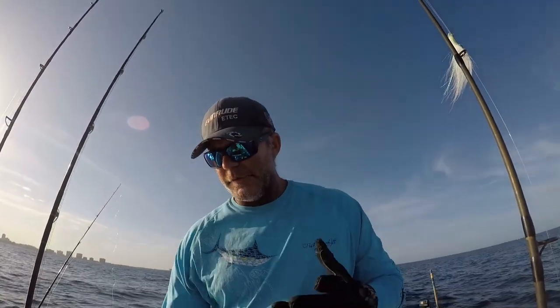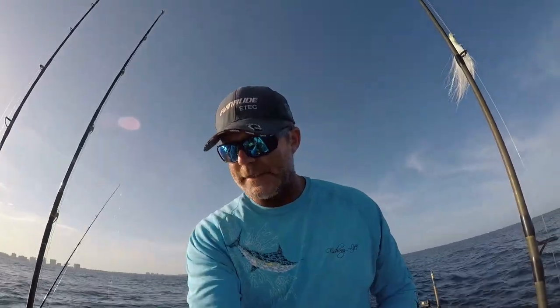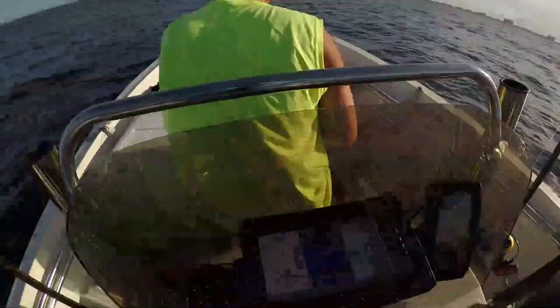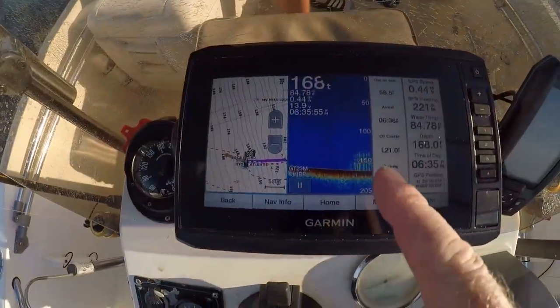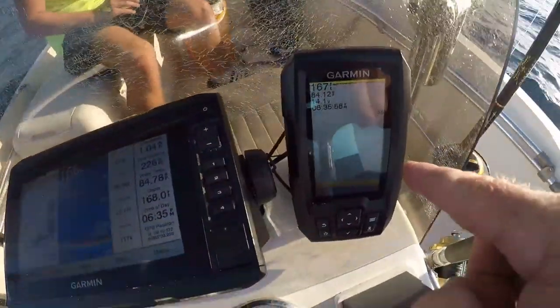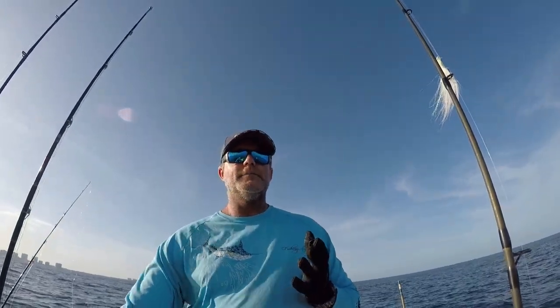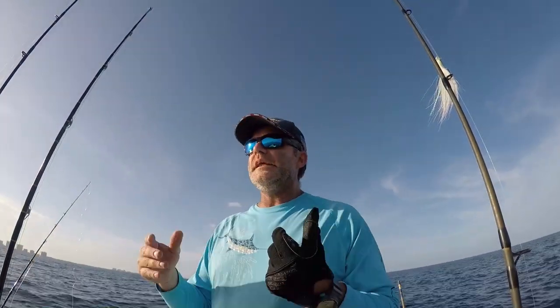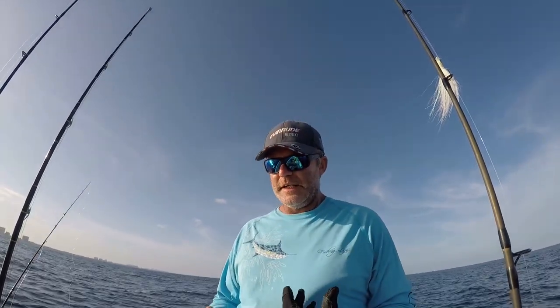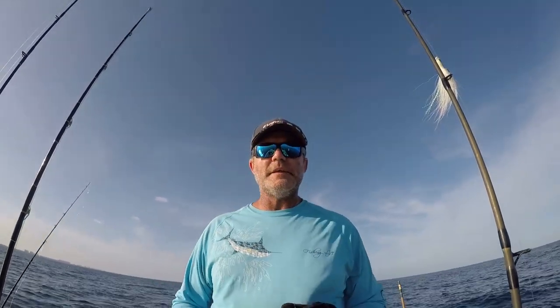Alright, so like I said earlier folks, we're doing some slow-pitch jigging over a deep wreck. Here comes our wreck right now. We're in about 168 feet of water — you can see it here, it's perched up. This wreck is the Hydro-Atlantic wreck. The essence of slow-pitch jigging is to entice a fish that is not necessarily feeding but more at rest to feed on an easy target that is trying to escape the seabed floor.